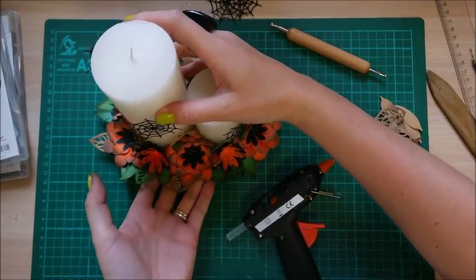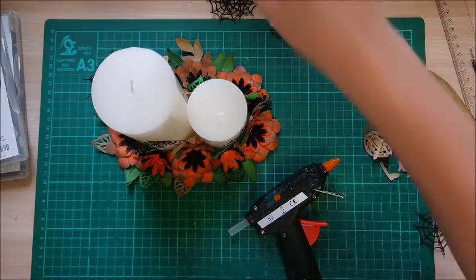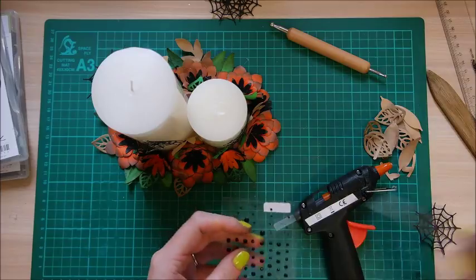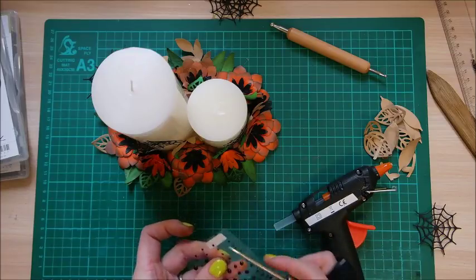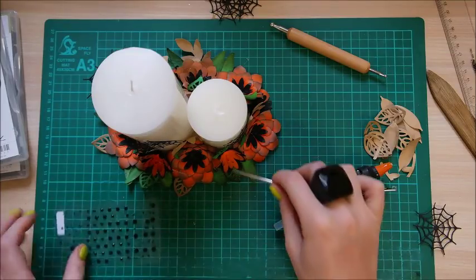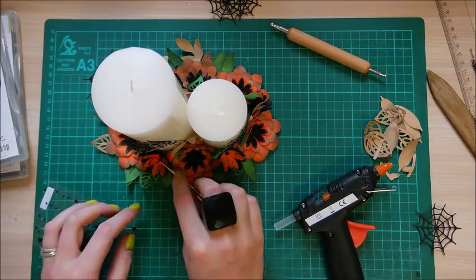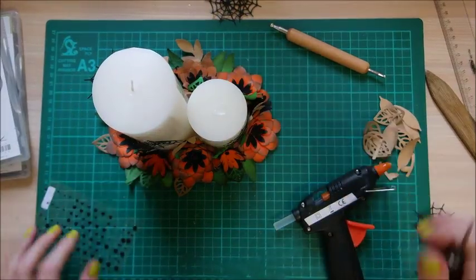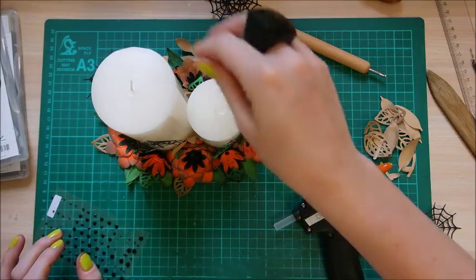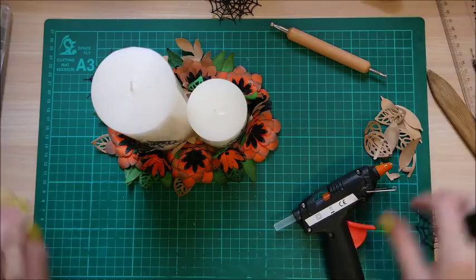I absolutely love this — I think it looks really fun. I'll show my whole table when it's finished so you get a better idea. I noticed I forgot to put a few orange flowers in, so I'll probably keep adding bits as I go. This was really just to give you some inspiration, especially if you're limited on what you can buy in the shops. I think this is ten times better than shop-bought, and I can store it in a box and keep it for next year.